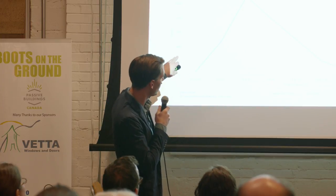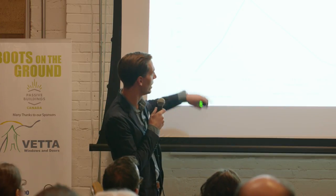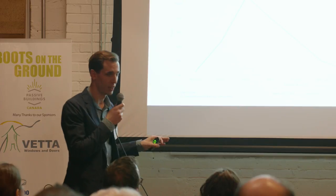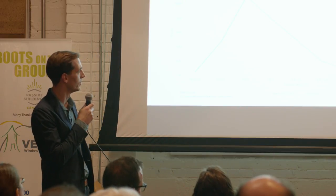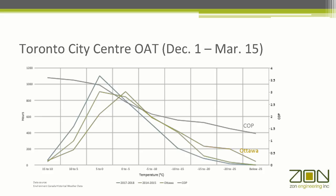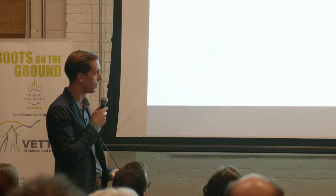Hopefully you can imagine as we overlay that with bin data for Toronto. This is Environment Canada recorded temperatures for Toronto from December 1st through March 15th of this year. Toronto spent the majority of its time this year in the plus 10 down to minus 5 range. We had that cold snap in January everybody remembers, but we really weren't down in the minus 15 to minus 20 range for very long.